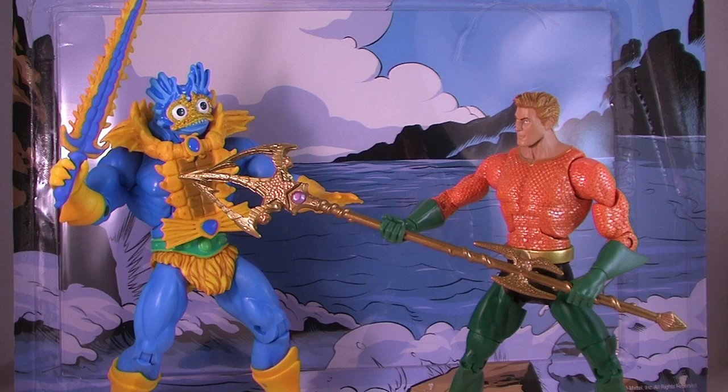The Merman vs. Aquaman 2-Pack is a Toys R Us exclusive and should still be available in Toys R Us stores now.